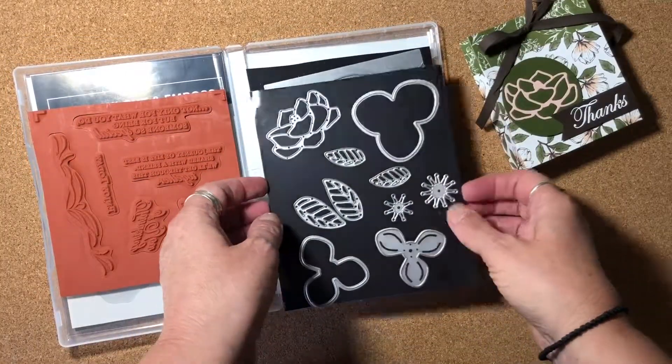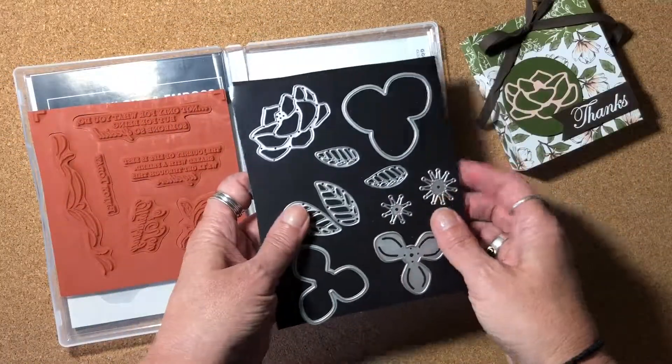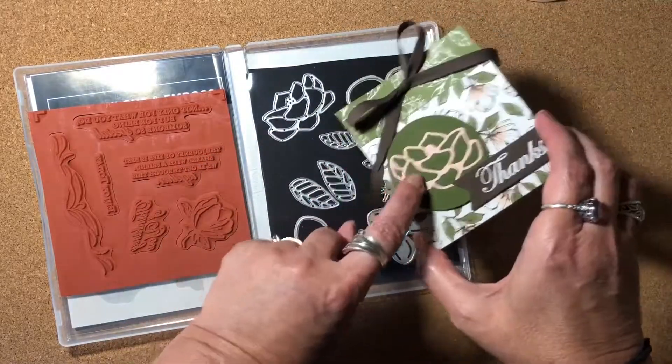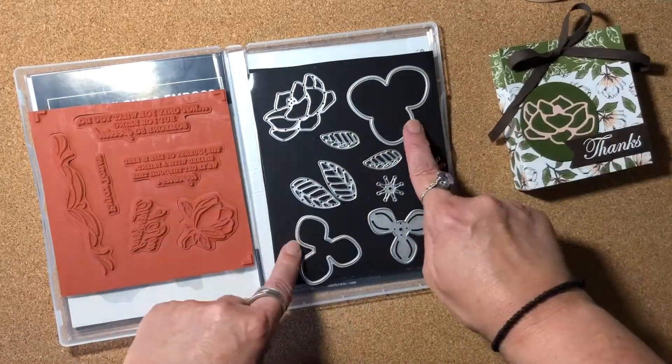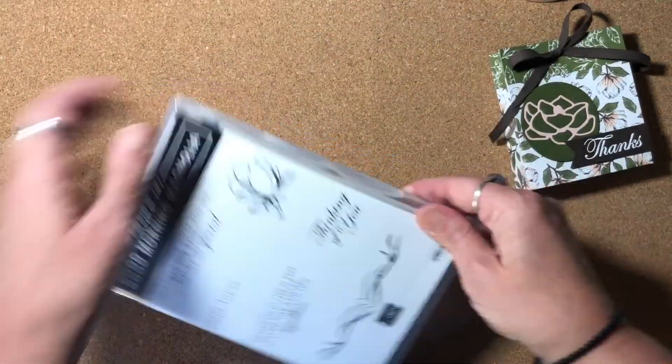Here are the dies that come in the bundle with the stamp set. If you choose to do that, you do save 10% with bundles. In this example I used this particular die, and in today's card we're going to use some of these other dies.